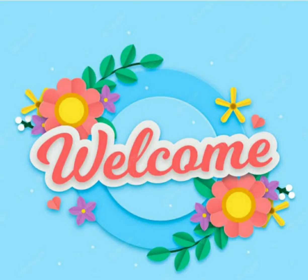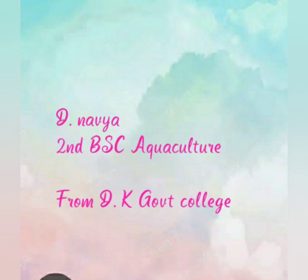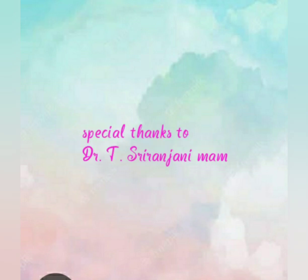Welcome to my presentation. This is D. Navya from 2nd B.S.E. Aquaculture from D.K. Government College.